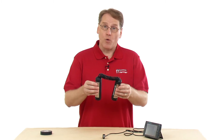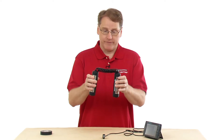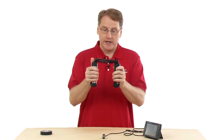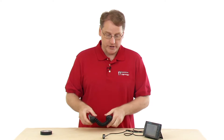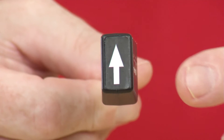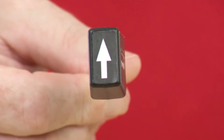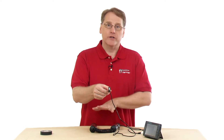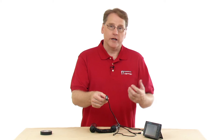It's a wireless sensor. It communicates from this hand grip piece — you hold it in your hand and it sends the signal from your heartbeat to this receiver, which plugs into the LabQuest 2 or whatever interface you're using. It picks up your heart rate and measures beats per minute and displays that.